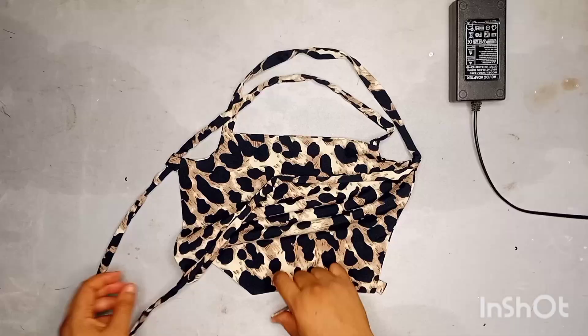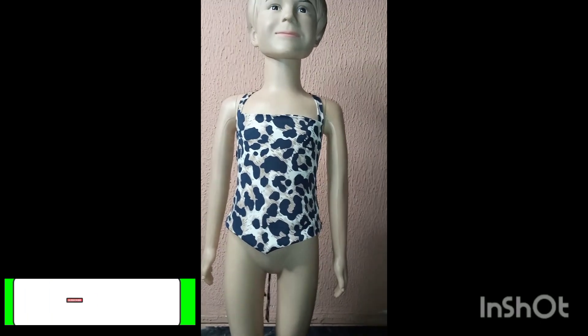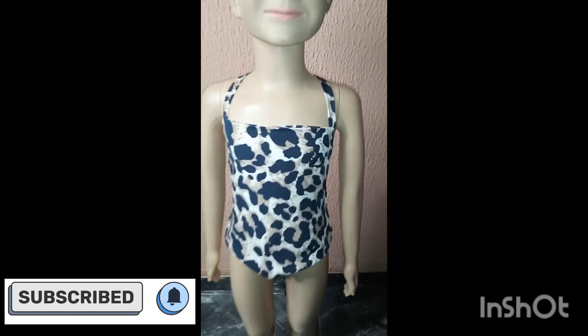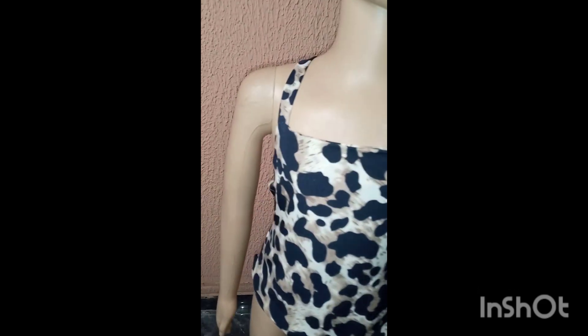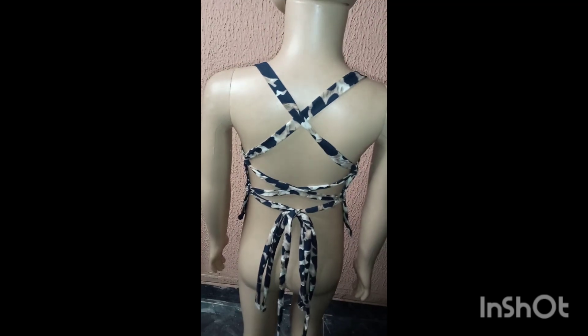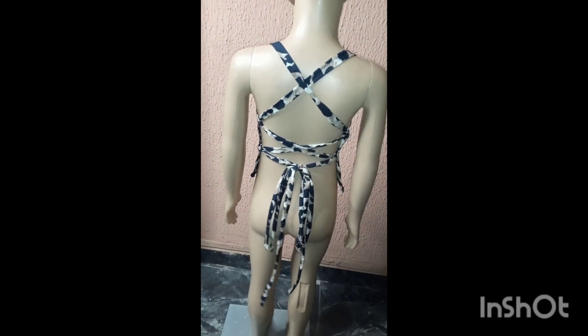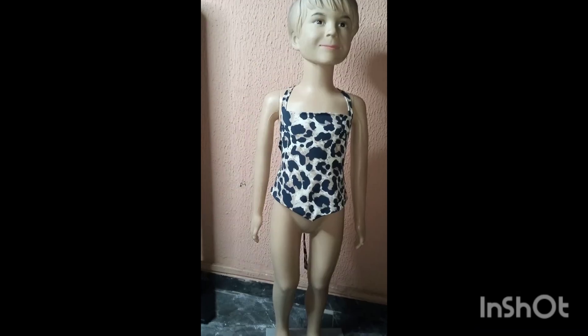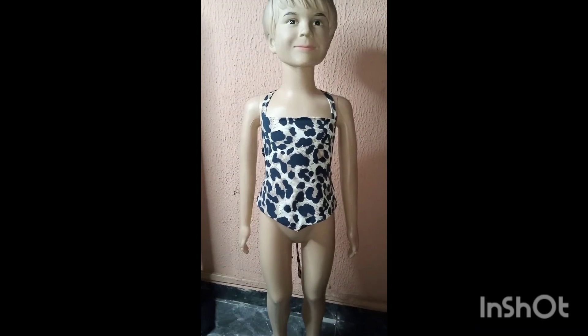If there's any question you'd like me to answer, leave it in the comments. Subscribe if you haven't subscribed, and follow my page if you're viewing from Facebook — like, comment, and share. Looking at the back, I only passed the rope through the second loop that I top stitched. The first loop made earlier in the video I didn't pass the rope through, but if you like you can pass the rope through yours. Happy sewing!